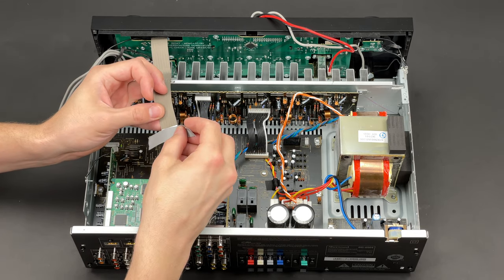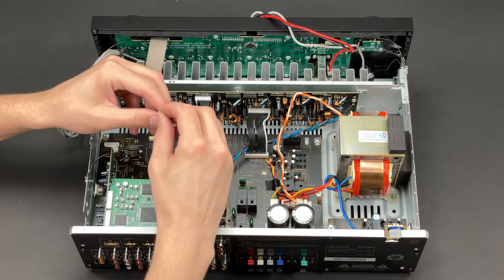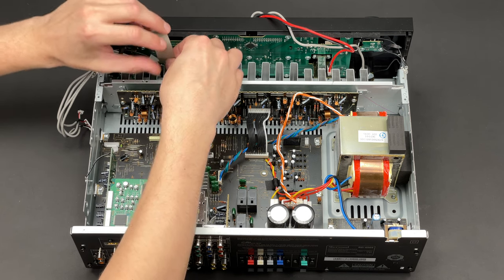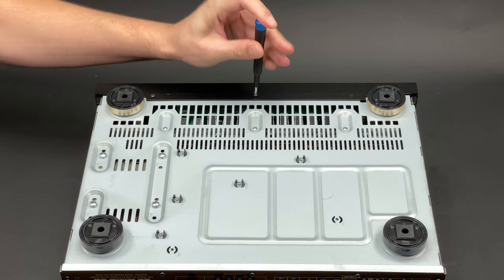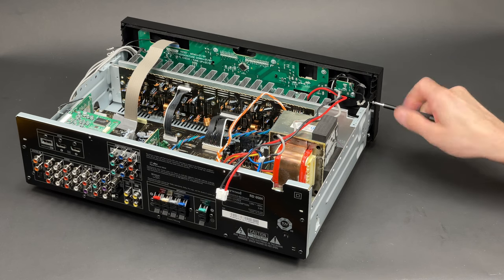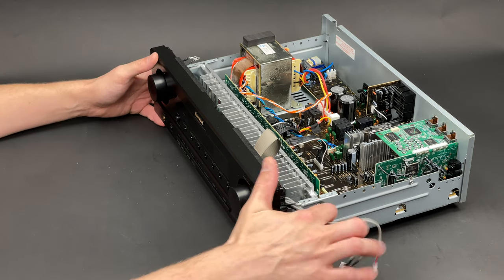I will protect its end with some electrical tape to prevent any damage that might be caused by static electricity. After three screws securing the front panel from the bottom as well as two screws from each side are undone, the front panel can be separated from the main chassis.